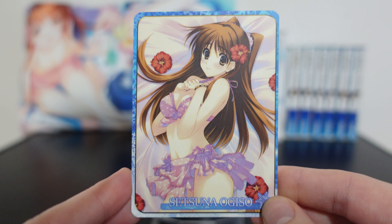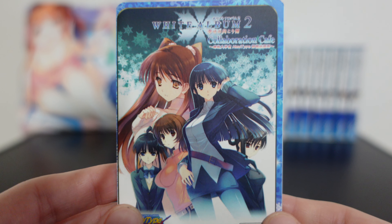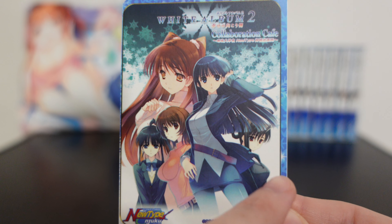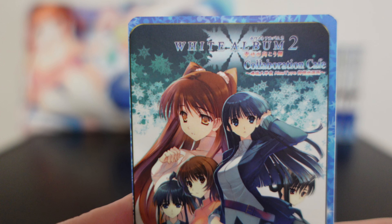Unfortunately all of the cafe cards are printed like that. On the back side — it's printed so bad. You can see there's no border on the left side and then a huge chonky border on the right side. But we'll go with what we have because these cards are very rare to begin with.